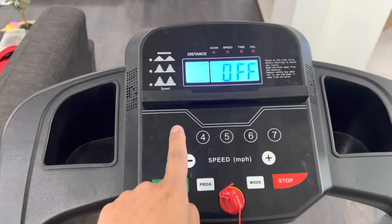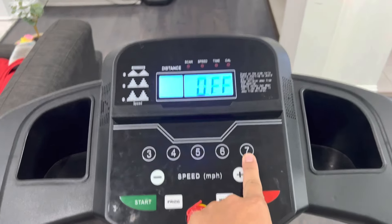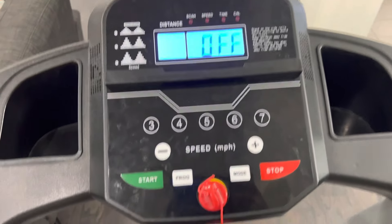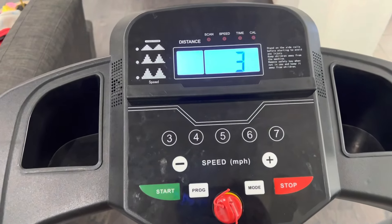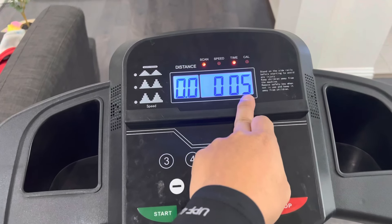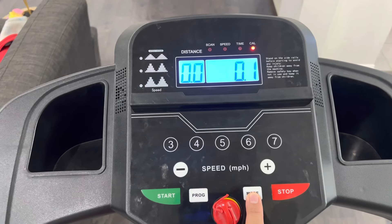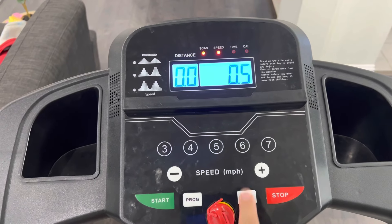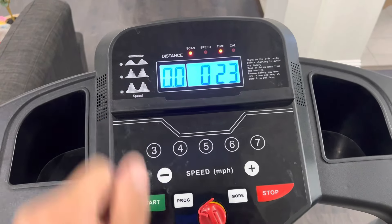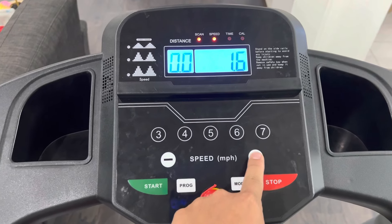For speed control, you have preset buttons: 3, 4, 5, 6, and 7 miles per hour. It goes up to 7.5 mph max and as slow as 0.5 mph. Hit the start button and it gives you a 3-2-1 countdown before it starts. The LCD display shows your current speed; pressing the mode button cycles through time, calories burned, speed, and distance. You can increase speed incrementally — 0.6, 0.7, 0.8, 0.9 — or use the quick preset buttons.